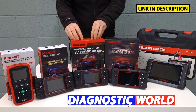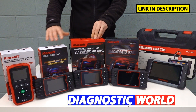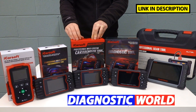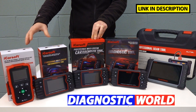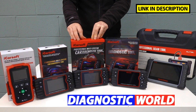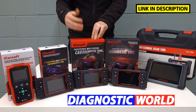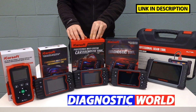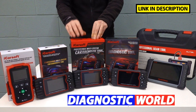Next up, we come to the iCarSoft EU Pro kit. This kit will do everything that both of the previous kits will do. However, this kit also has the ability to do that for other European manufacturers as well. So if you've got a VW, Audi, Seat or Skoda primarily, but you also want to maintain a different car — like a BMW, Mercedes, Volvo, or Vauxhall — then this kit will do that. It covers European manufacturers for everything those tools do, functionality and system wise.